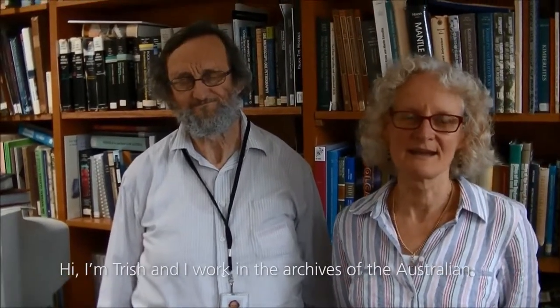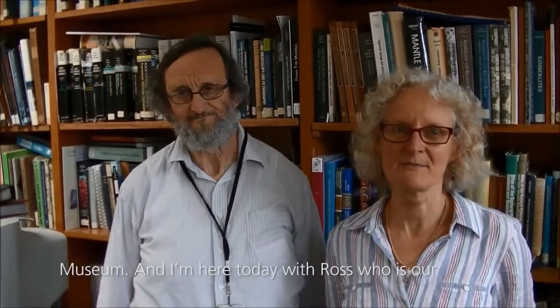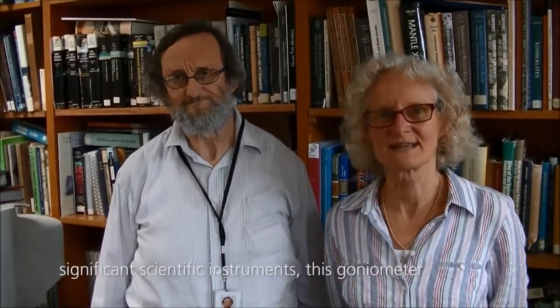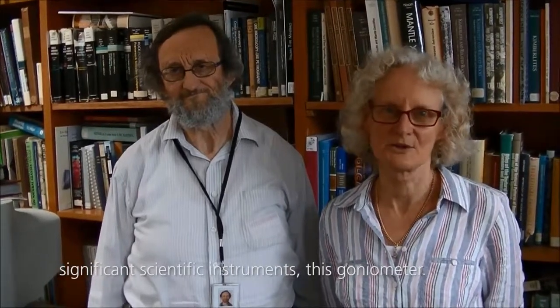Hi, I'm Trish and I work in the archives of the Australian Museum. I'm here today with Ross, who is our collection manager of the Minerals Collection. We're here today to talk about one of our most significant scientific instruments, this goniometer.